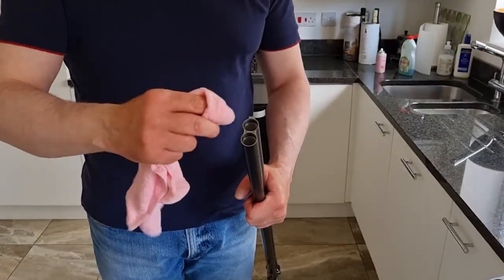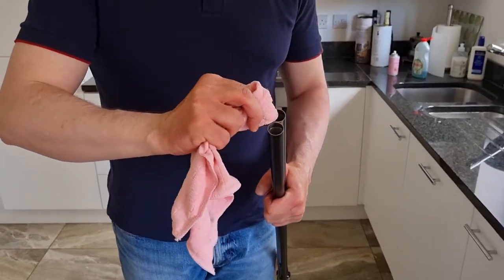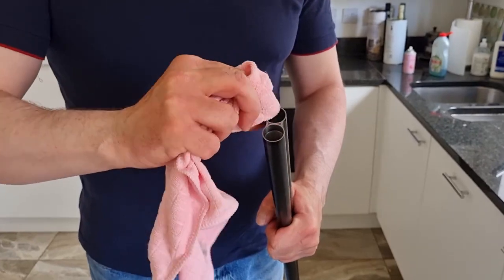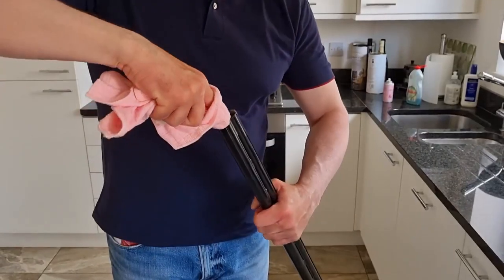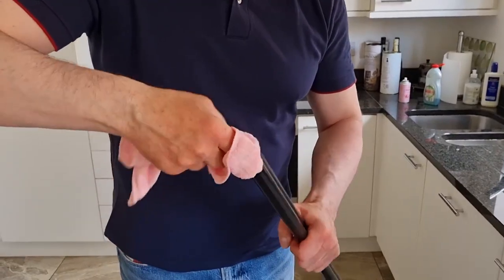And the barrels — just take your forefinger with a microfibre cloth and just gently apply a bit of pressure on it. This will pick up all the muck, and there you can see. Again, just the end where the chokes fit in — same thing.